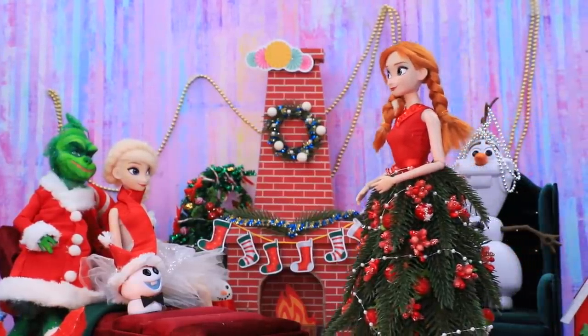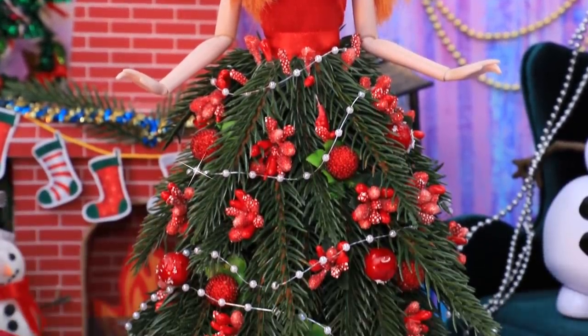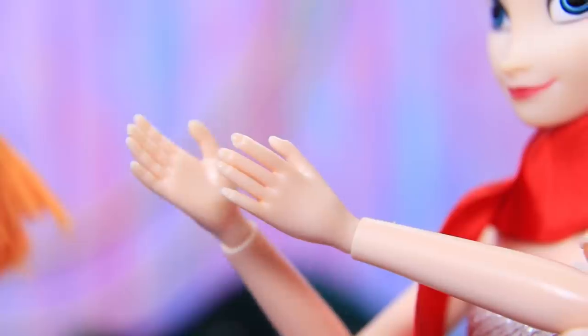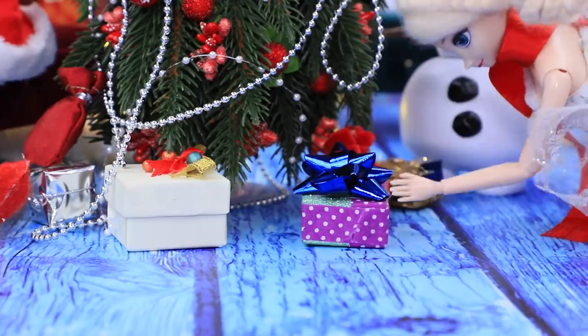You're right on time — everyone will see my dress. Look, I put a lot of effort into it. Everyone complimented Anna's look and her creativity. They even jokingly put gifts under the tree.